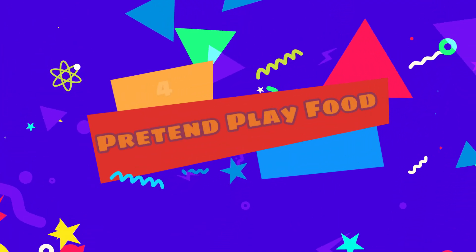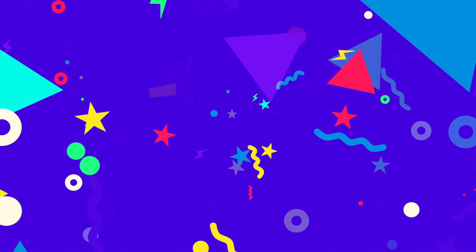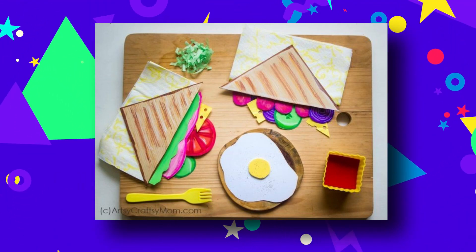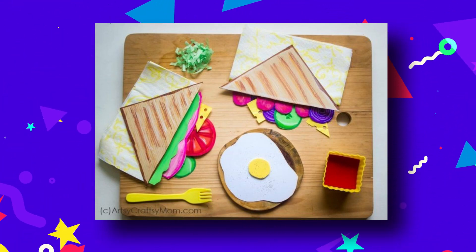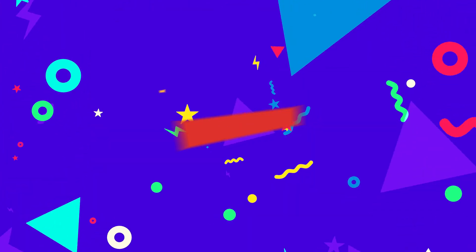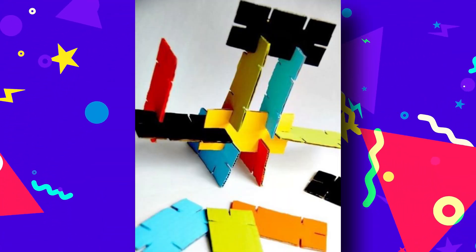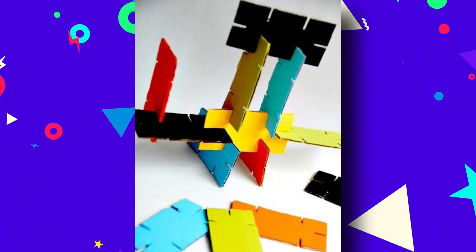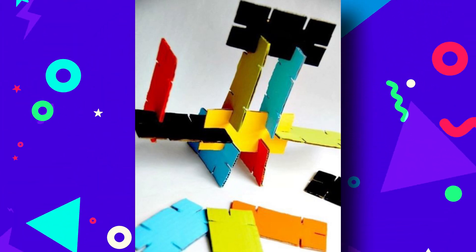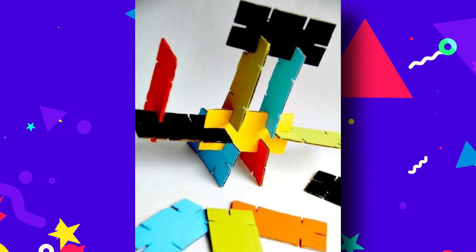Number four: pretend play food. Pretend play toys are the best — you can get hours and hours of play out of a single set. And if you don't have a pretend play set right now, why not make your own? All you need is some paper and coloring crayons. Number five: cardboard stackers. We love this cardboard toy — it is so open-ended and really easy to make. All you need is some sturdy cardboard and paints, then go ahead and build whatever structure your mind can think of.